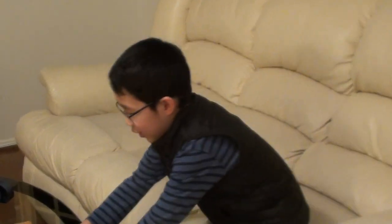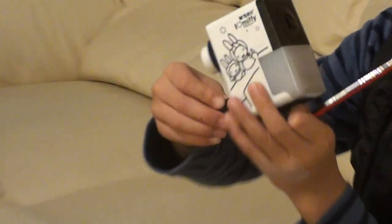Hi guys, and today I'm going to show you how to use this sharpener that has a turny thing.